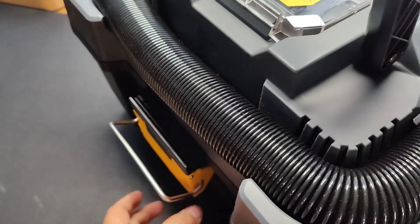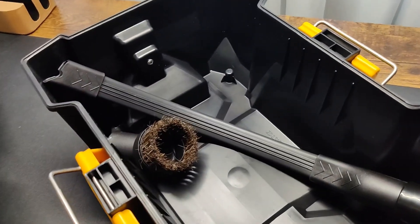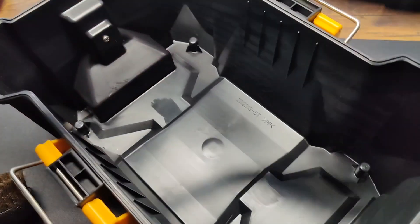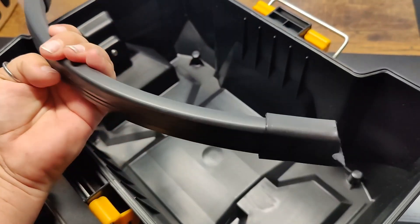There's a latch on both sides that you take off, and then you can lift the top off. Inside there is a brush and a bendy hose attachment so you can get into corners easier.